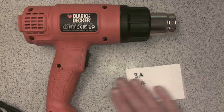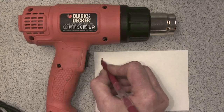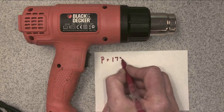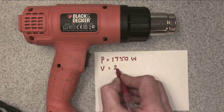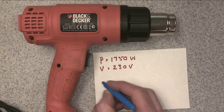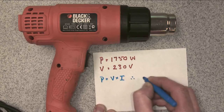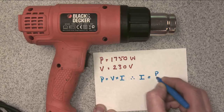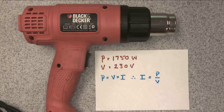Let's see if we can work out the fuse size. So we'll write down what we know. We know that the power is 1750 watts, and we know the voltage is 230 volts. We know that power equals voltage times current, and therefore current equals power divided by voltage. So it should be relatively straightforward to work out how much current the device takes, and therefore work out which size fuse to use.